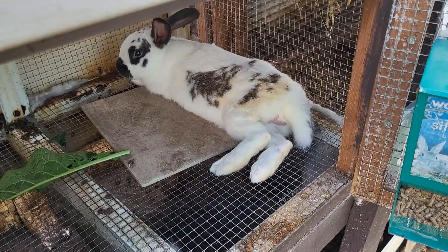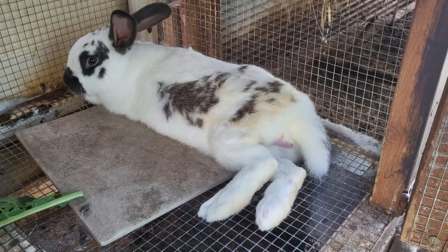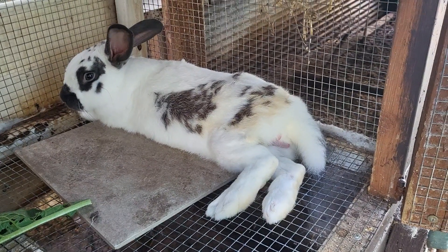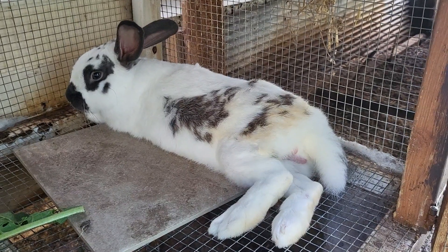Hi, this is Renee with Fraley Farm Mini Homestead. As you can see I have a bunch of meat rabbits. This big old boy here — which is probably hard to tell his actual size — is a spotted New Zealand that I have, and obviously he is a buck.